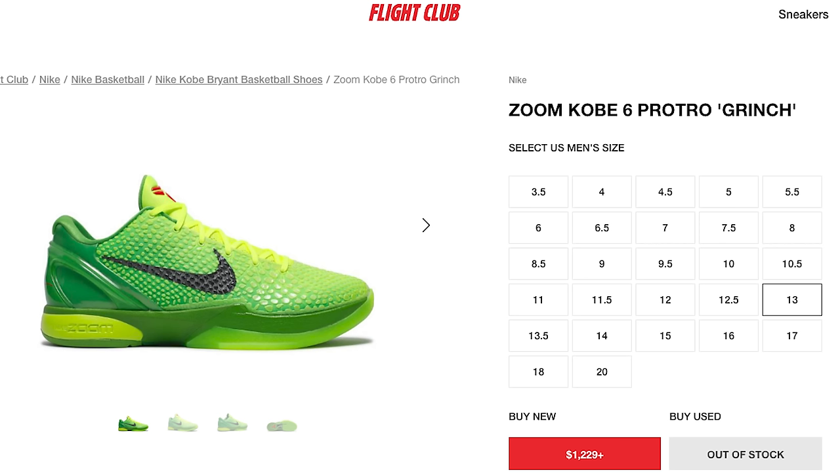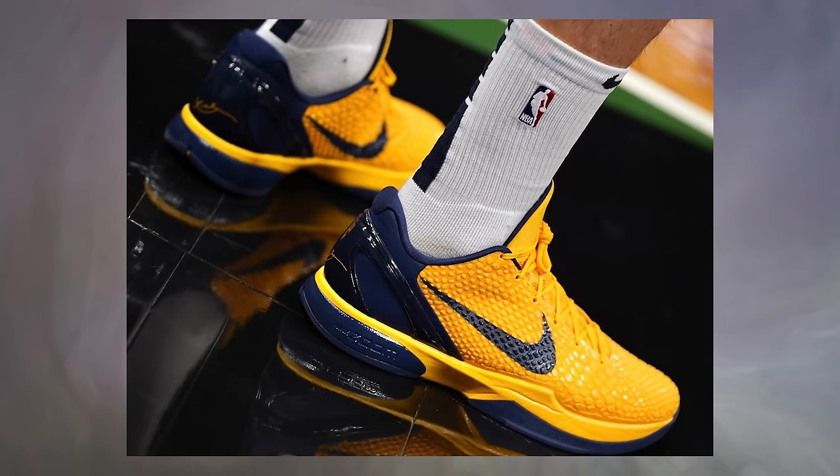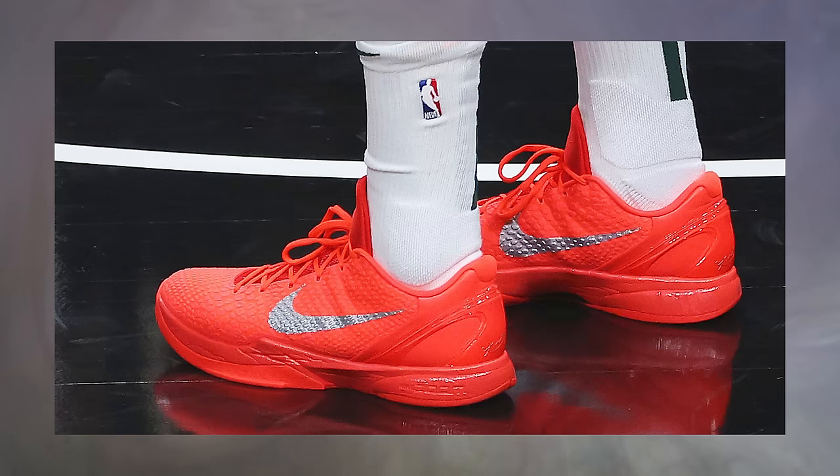All that demand caused prices to go crazy — next thing you know the shoe's worth a thousand dollars. With the high demand behind that sneaker and multiple PEs given to different players on the basketball court in the NBA, we then saw the Reverse Grinch colorway and multiple other similar colorways hit the basketball court in the previous season.